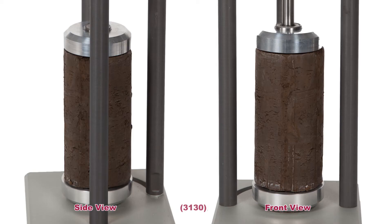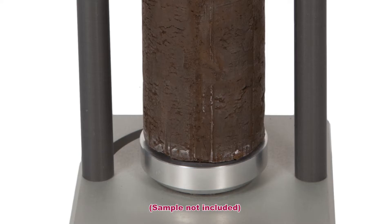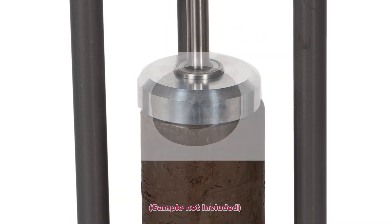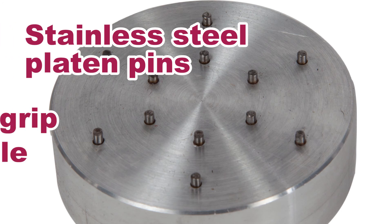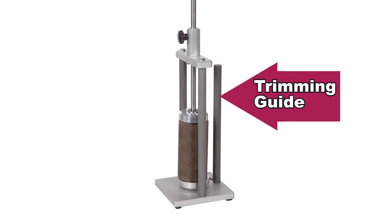With the sample centered on the bottom platen and with the top platen assembly locked into place, the specimen is easily rotated to present fresh surfaces for trimming. Both the bottom and top platen contain stainless steel pins to keep a firm grip on the sample, and the trimming guide allows for precise cuts.